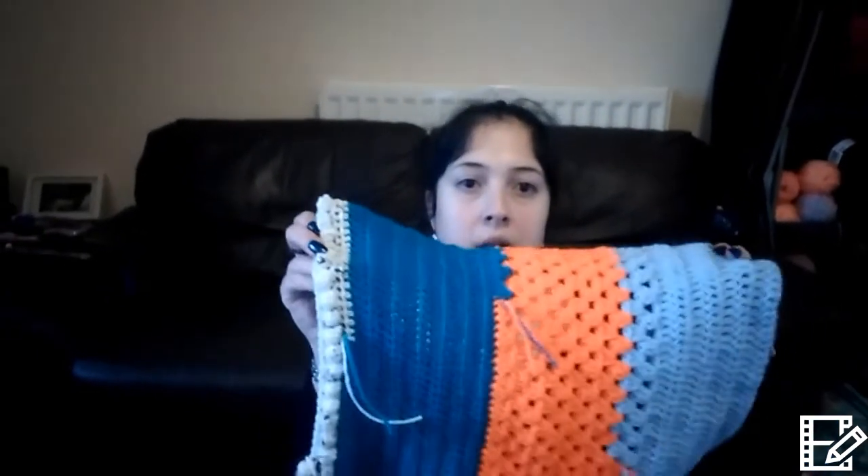I have started a twiddle muff. They're for patients who suffer with Alzheimer's and dementia. I've tried to do different stitches — I've got a cluster stitch, a half double, a granny stripe, and double — that's American terminology. I'm not quite sure what to do for the last stitch, but I'm just trying to make it so it all feels different. And then obviously I'll put some ribbons and buttons and stuff on that.